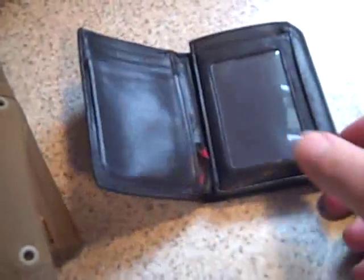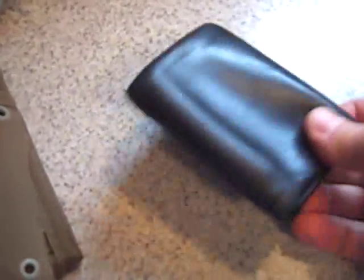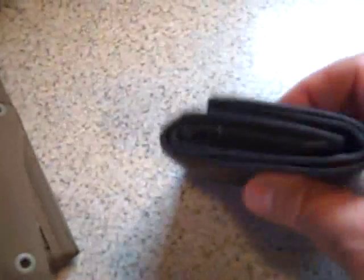I think it's held out pretty well for being as old as it is. It's pretty nice. I'm not really fond of the tri-fold anymore because I carry a lot of stuff. But it was time for a new wallet — time to look for a new one.